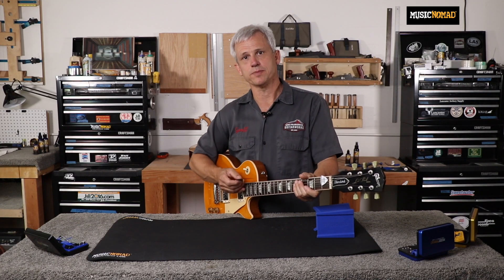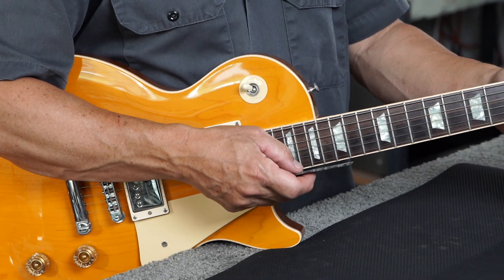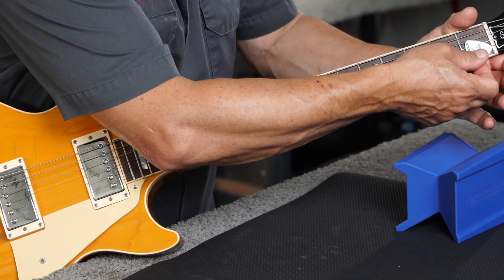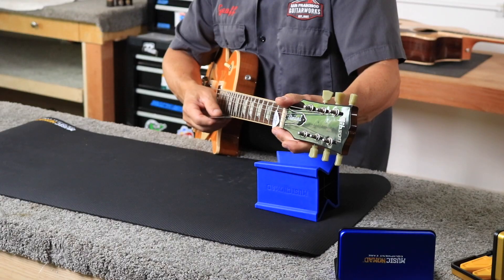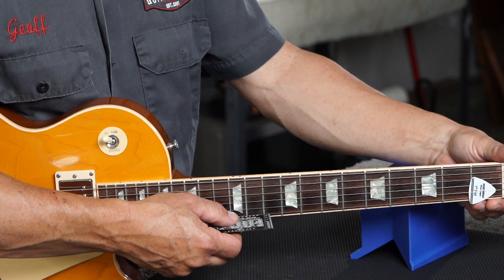After you've gotten your action measurement on your low E string, you'll move to the high E string and do exactly the same thing — fretting at the first fret on your high E string. You can either fret with your finger or use your Pit Capo to press the string at the first fret. Take your String Action Gauge and place it behind the high E string at the twelfth fret and see which line lines up with the string.